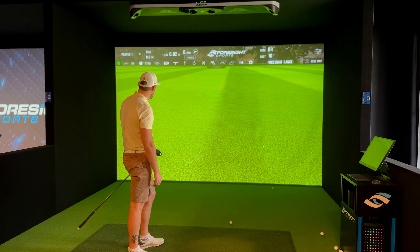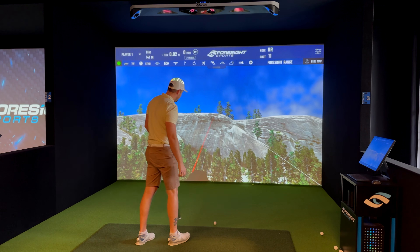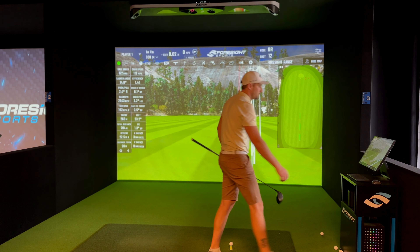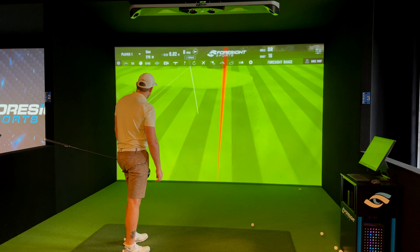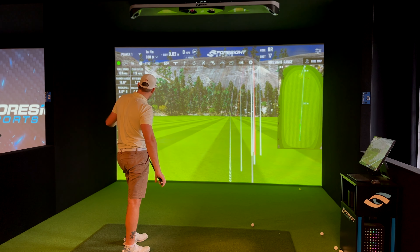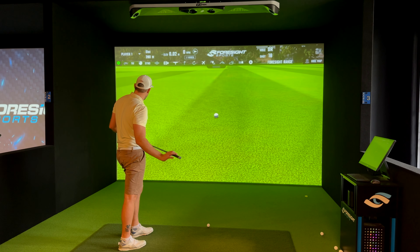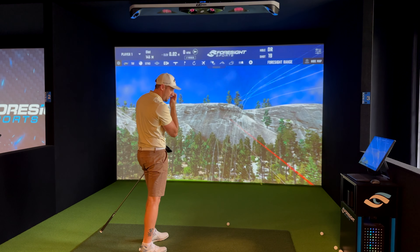That second shot still got out there — 292 carry — and that's more than playable. 120 club speed again. I'm deleting one that was a bit high and cutty; it doesn't do the ball justice. Another one was off the toe, gear effect made it a low spinner, but ball speed came in at only 163 — wow, didn't expect that from that kind of strike. Next shot: 168 ball speed, spin is high.